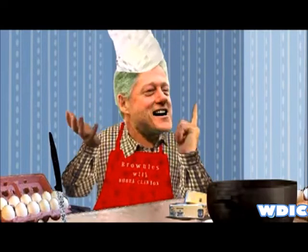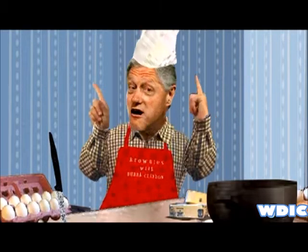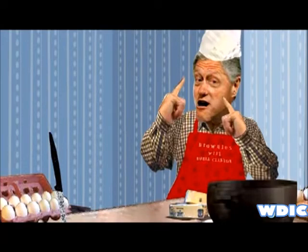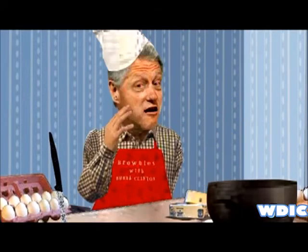I just forgot what that important thing was — you don't want to screw that up. Well shoot, I think it had something to do with the butter or something. Well anyway, y'all catch my drift, right? Just put on some nice tunes and have a good time making the brownies that you're baking.